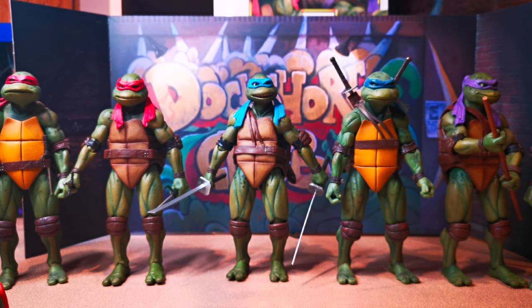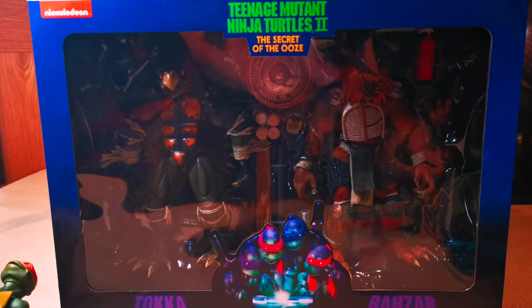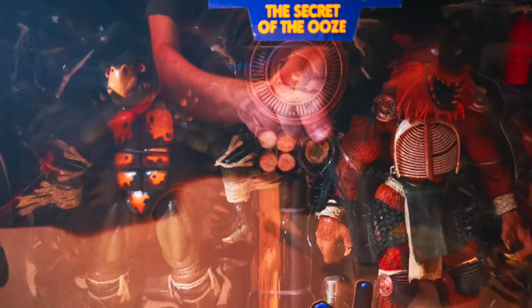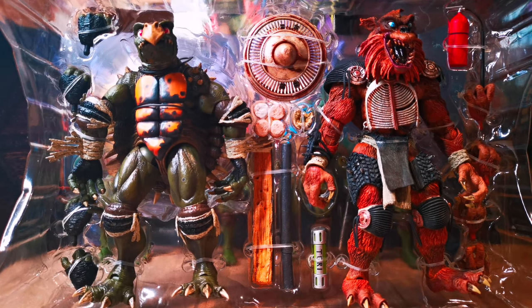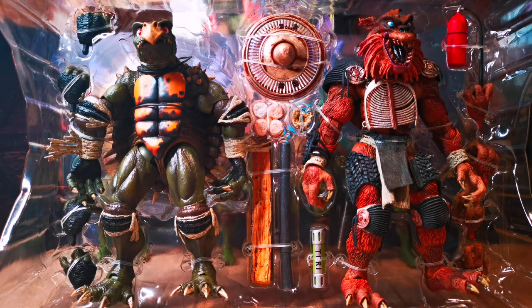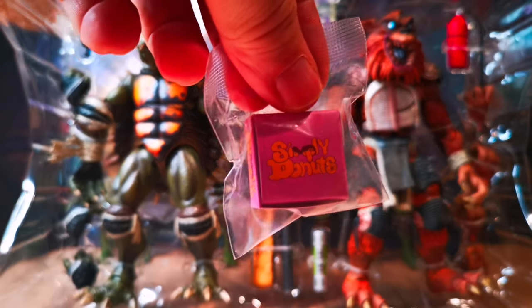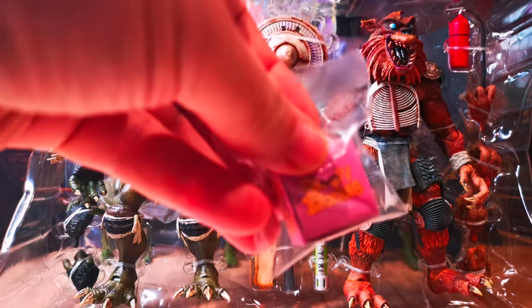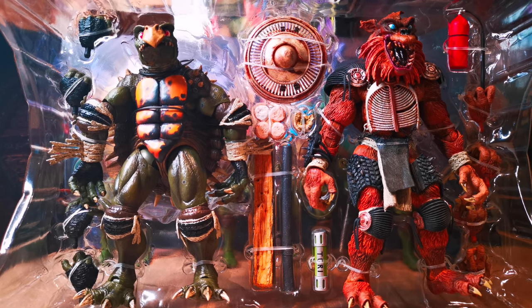Let's take a look at Toka and Raza now. These guys are beefy boys, so it's a pretty beefy box. Something really cool I found inside the box was the box of donuts that they used to tranquilize them — that was a pretty cool touch. It's actually made out of cardboard. Let's get these guys open and do some size comparisons.